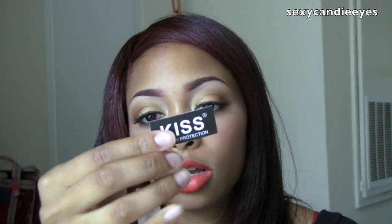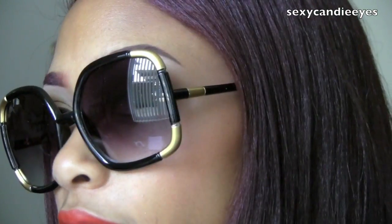The next pair is called Black Holly Heels and they look like this. I am going to take the little tag off. These are made by Kiss as well. They also have 100% UV protection and a hand polished frame. I am going to try these on and zoom in. These look like this.